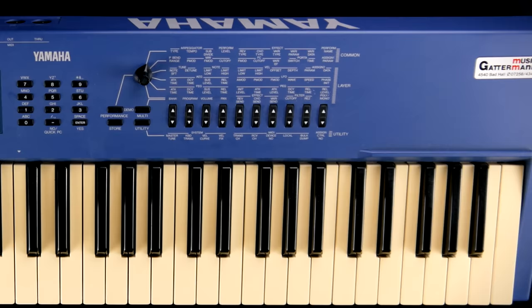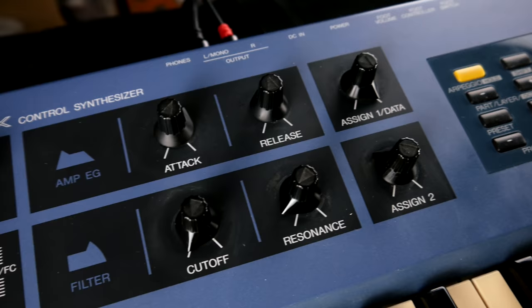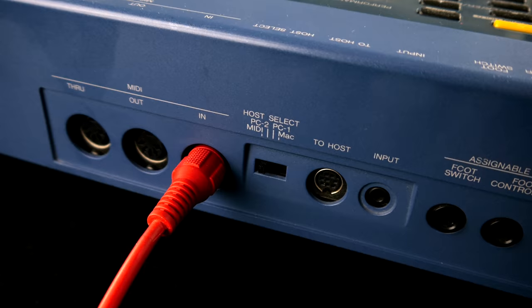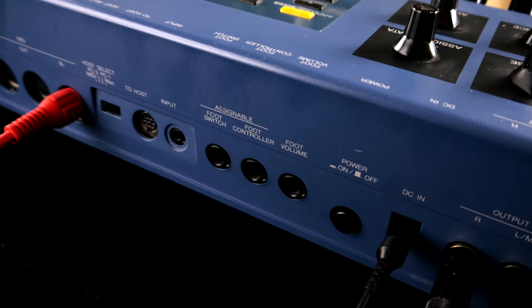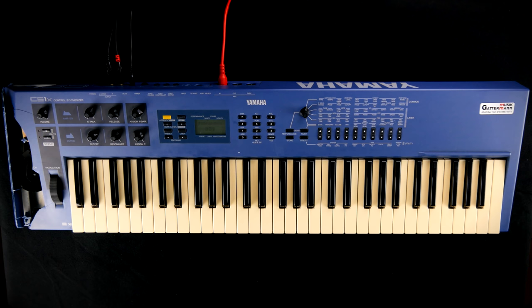At first glance, the Yamaha CS1X is ticking all the boxes: sleek design, a proper keybed, hands-on controls including user-definable knobs, and everything you need for making music with your Apple Quadra. There is ample connectivity for external controls, but only a stereo out.